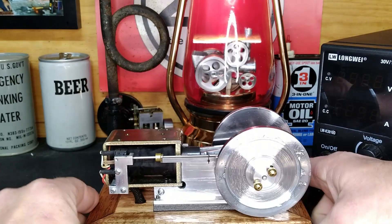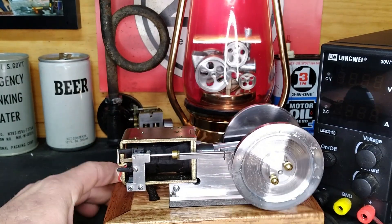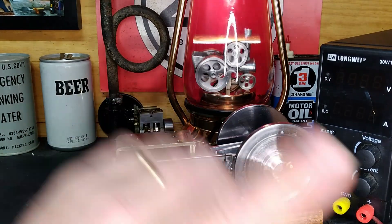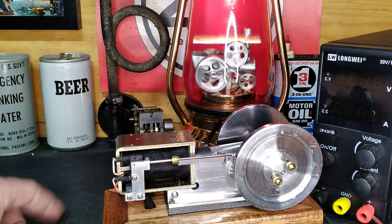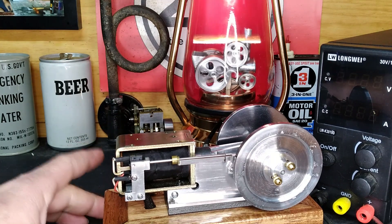Well, it was kind of a short video, but I hope you guys really enjoyed it. I really like this engine, and thank you Coil Motorworks. If you guys, like I said, go check him out — he's definitely, definitely worth watching. Nice guy too.